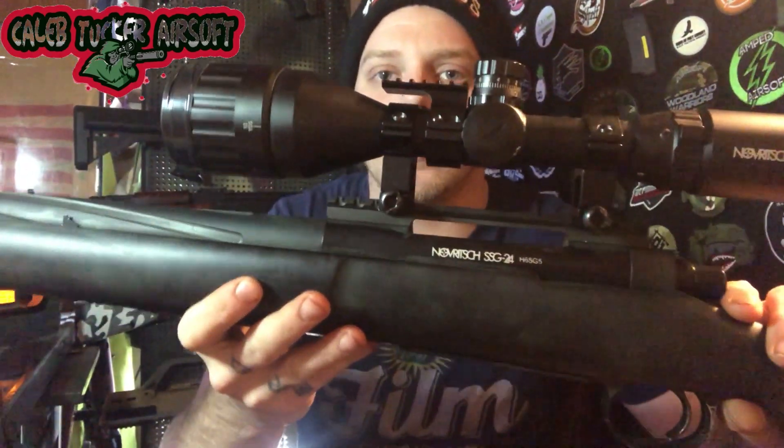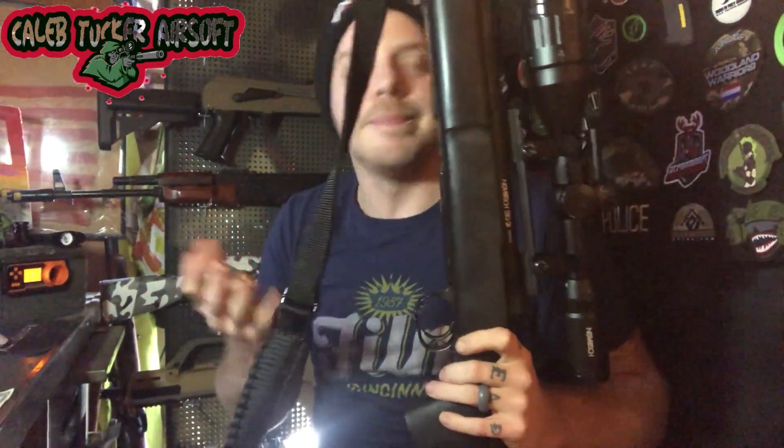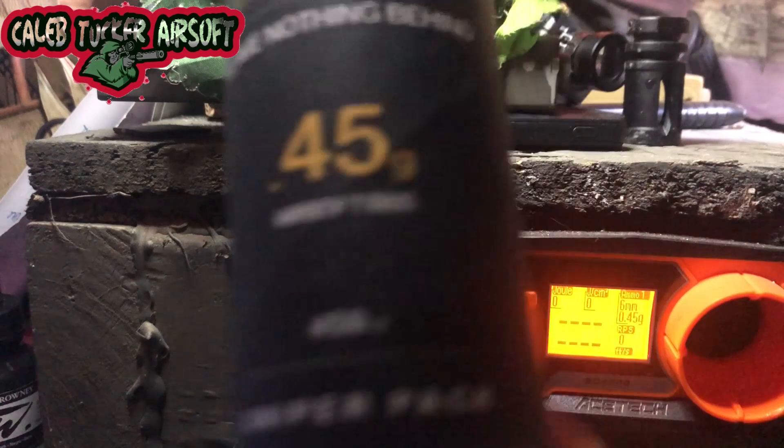As you can see, it is Novritsch branded all the way around, so this will be my test of whether I actually like Novritsch or not. I have always been against his products because I thought he was one of those 'I'm famous on YouTube so I can rebrand products' guys. Let's see if all his bragging about the SSG24 when he released it was actually worth it.